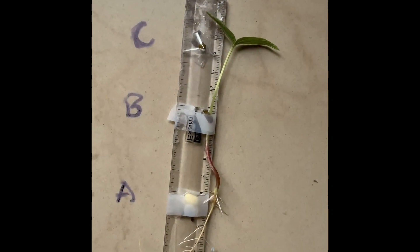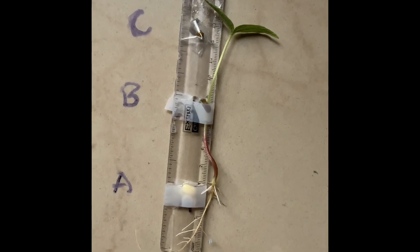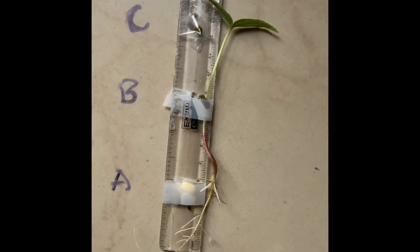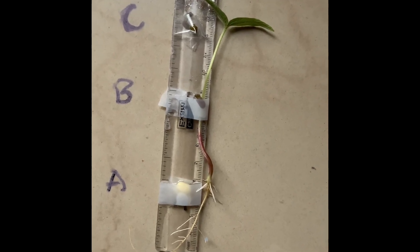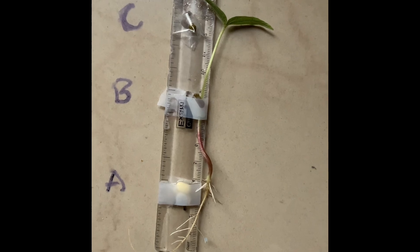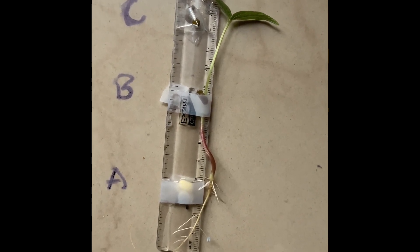This is the final day. We can see that the top seed is dried up, the middle seed has grown, and the bottom seed has completely stopped germinating. From this experiment we prove that air and water are necessary for the germination of seed.